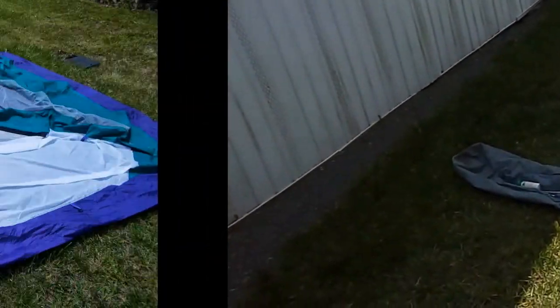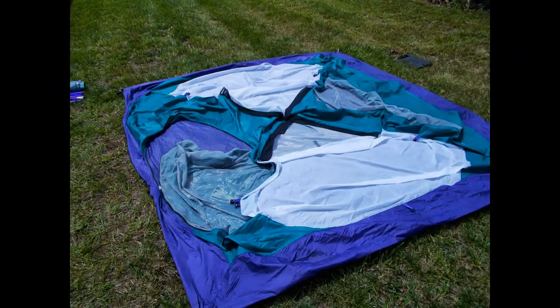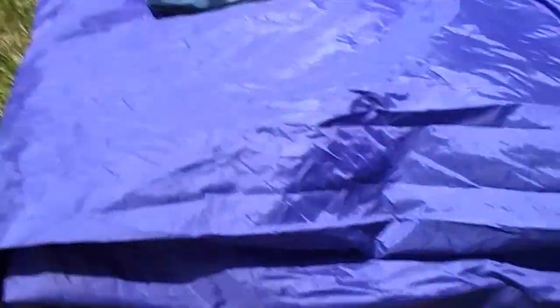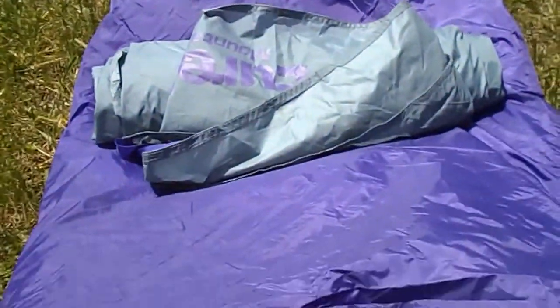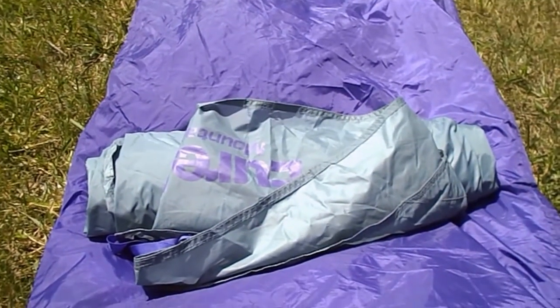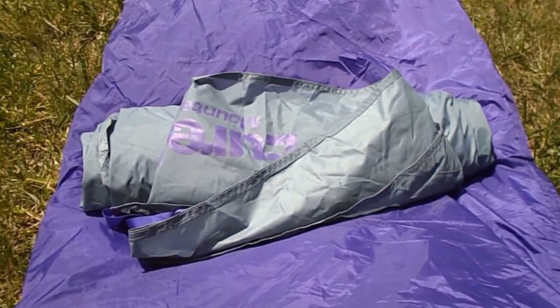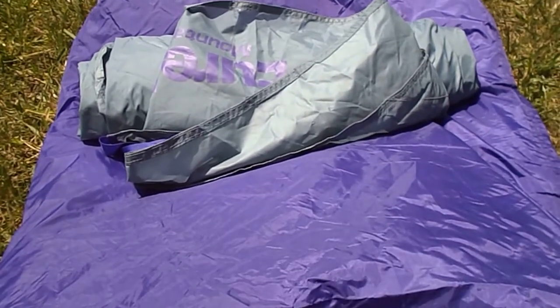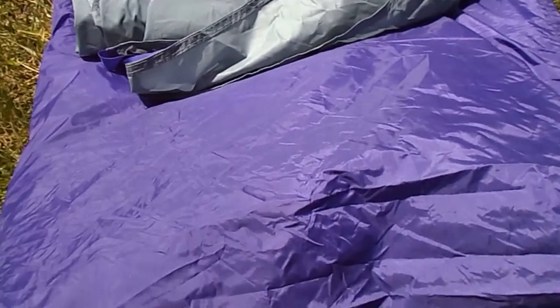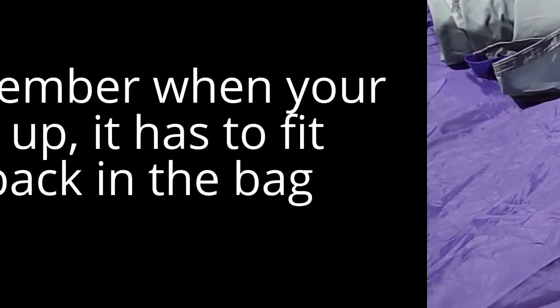Remember, it's got to go back in that bag. I folded the tent in half and then in half one more time. About a foot or so from the end is where I'm going to start rolling. I left the fly — it's already rolled up and ready to go — and it's going to get rolled into one piece as we go.